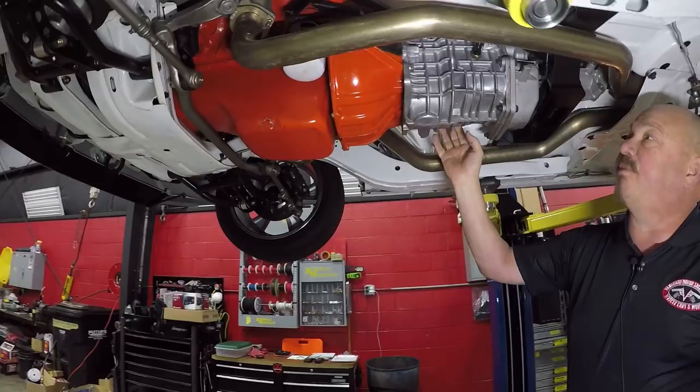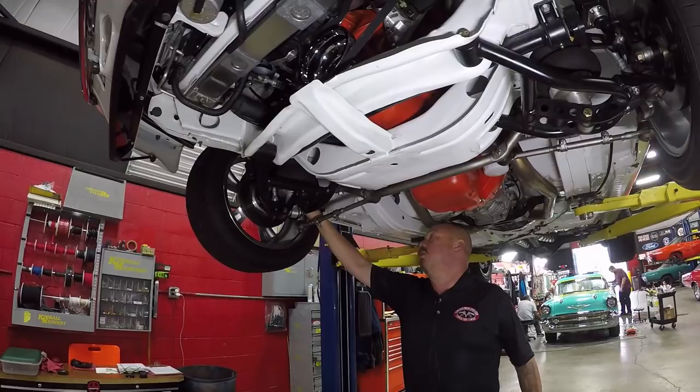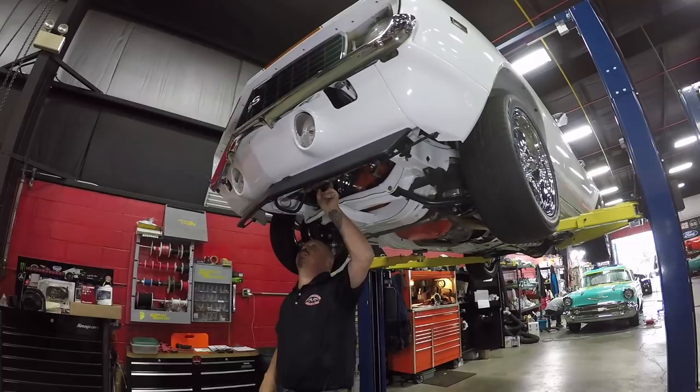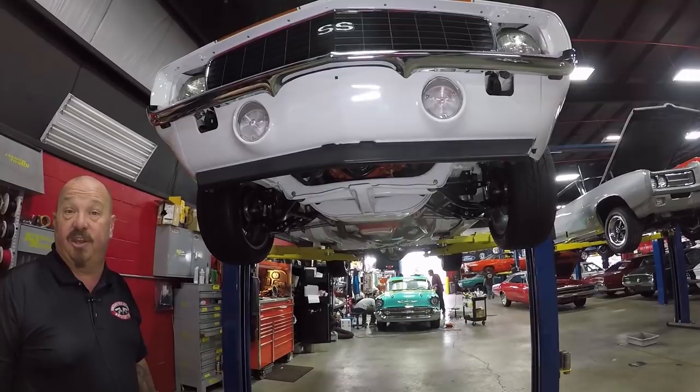We've got an O2 sensor here for the fuel injection setup. It's got a five-speed TKO trans with the manual clutch that came from the factory. Airbags up front holding her up. We've got Wilwood disc brakes up front. Steering gear looks brand new, cross members are sharp, all painted up. It's got tubular lower and upper control arms, ball joints are all brand new, aluminum radiator, electric fan, core support looks good. The paint work right down to the bottom edge looks great, and the chrome on the front bumper looks brand spanking new.